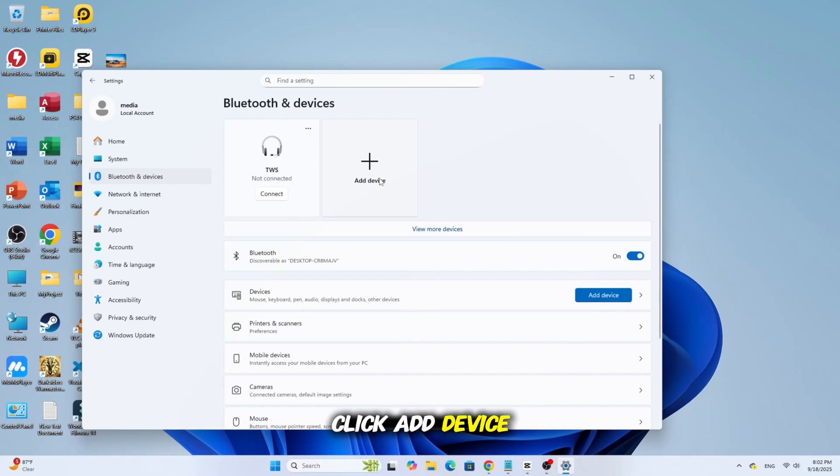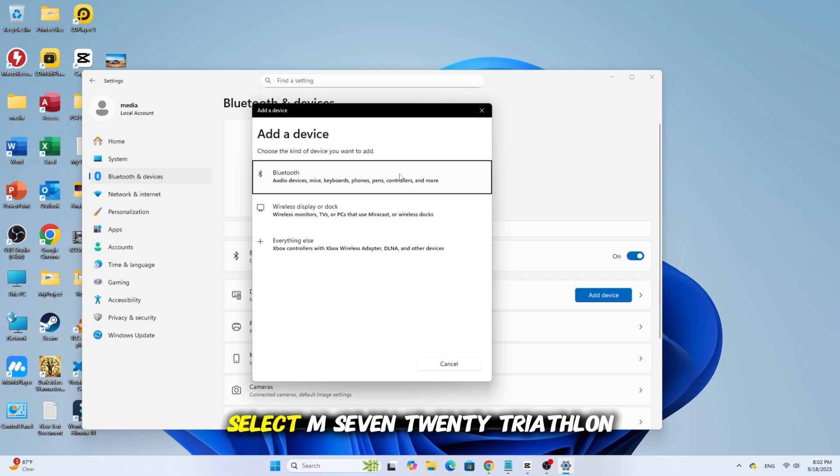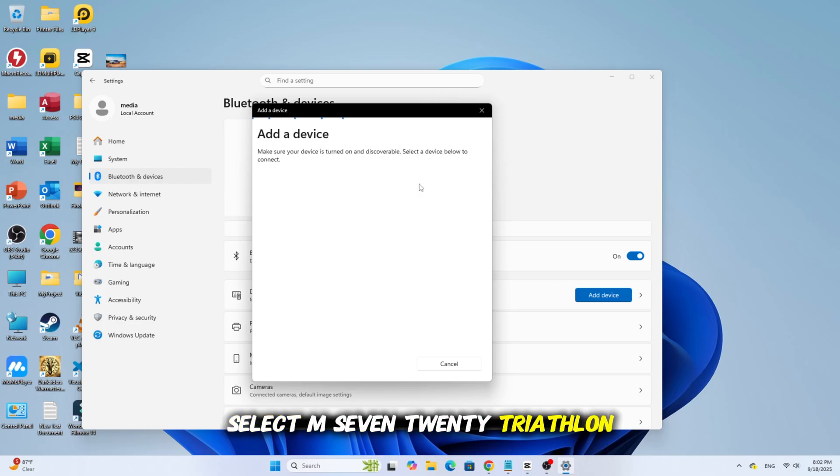On Windows, click Add Device, then Bluetooth, select M720 Triathlon, then click Connect. That's it — your mouse is now connected over Bluetooth.